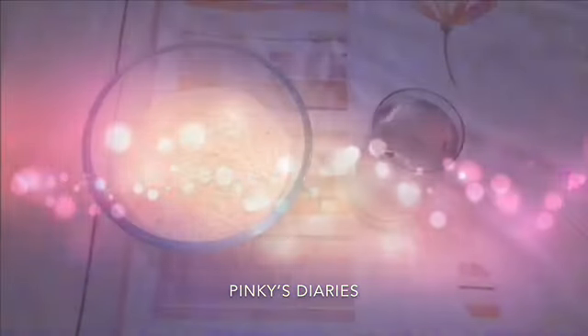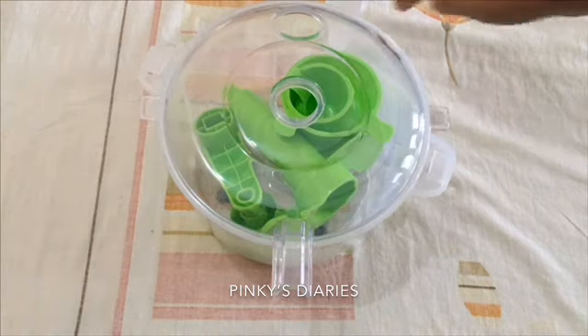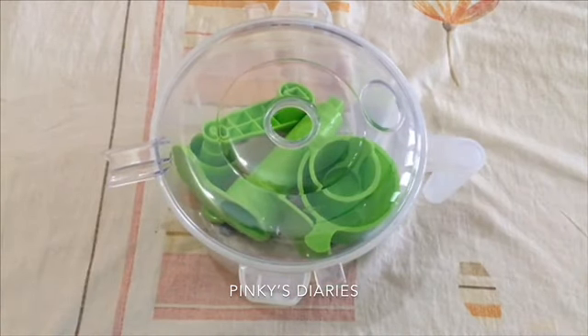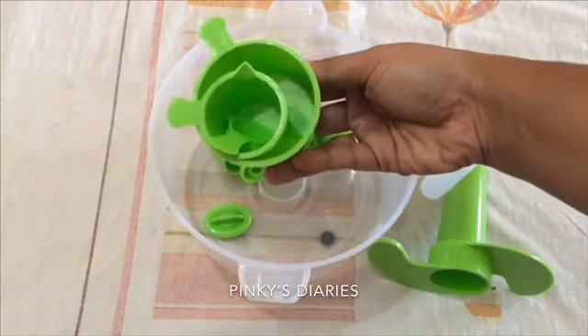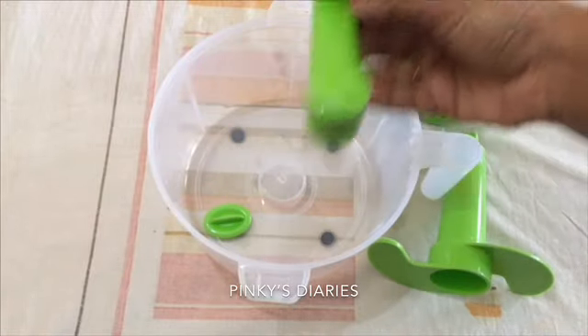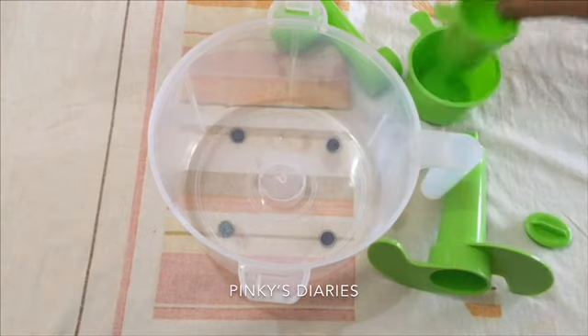We are talking about the chapati maker. This is a chapati maker, also a dough maker. It has a lid, a blade, a cup, and a handle. There is a plastic piece — it is a wood-grade plastic. Put 3 cups in the hands. This is a blade we use.